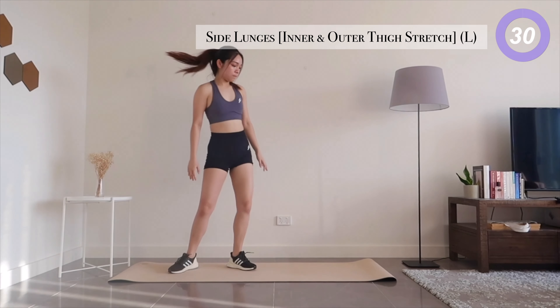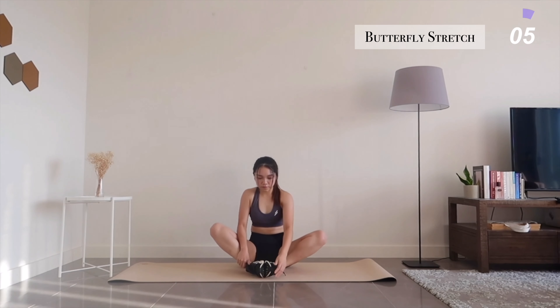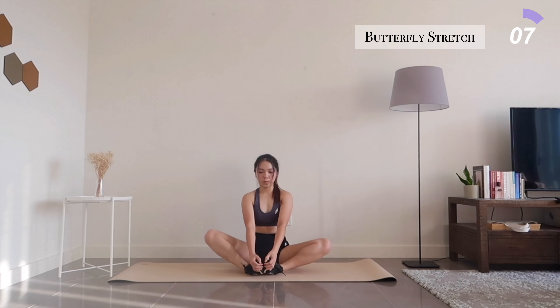So let's sit back on our mats and move into a butterfly stretch position. Keep your back straight, engage your core, and open up those hips. Slowly breathe through it.